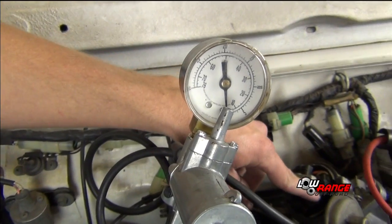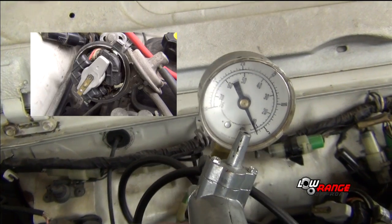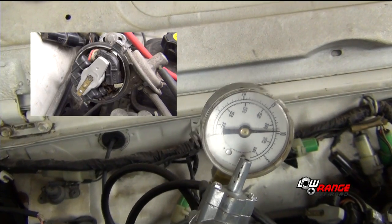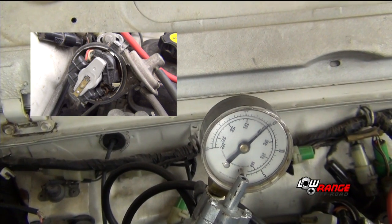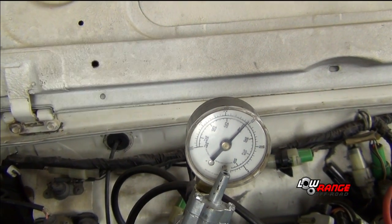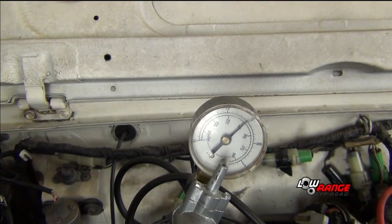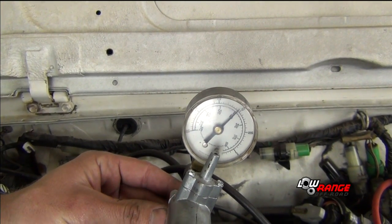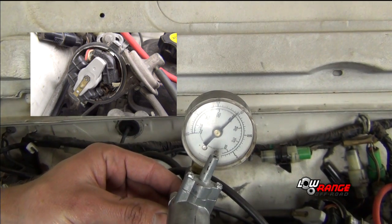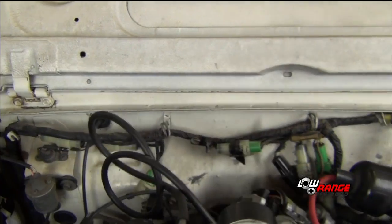Go ahead and pump it up to about 15 inches of vacuum. As you pump it, you're going to want to watch to make sure the igniter moves about 3/8 of an inch. Once you reach 15 inches of vacuum, you're then going to want to watch to make sure the needle doesn't move and that the igniter holds position. Hold it for about seven seconds, and then release it and watch the igniter to see if it moves back down.